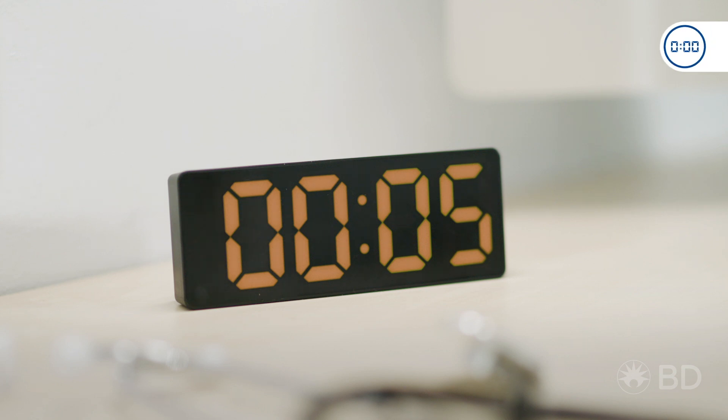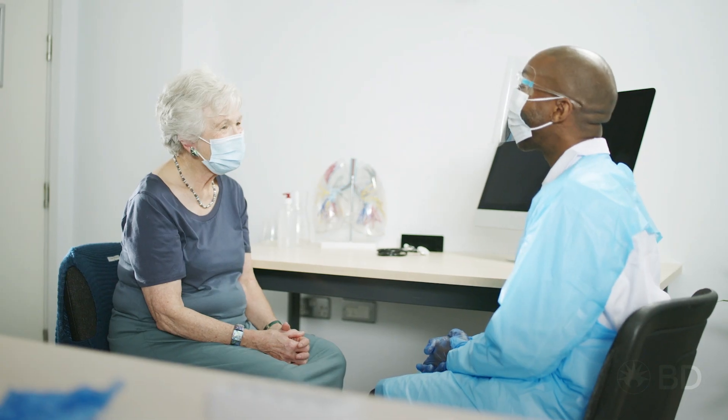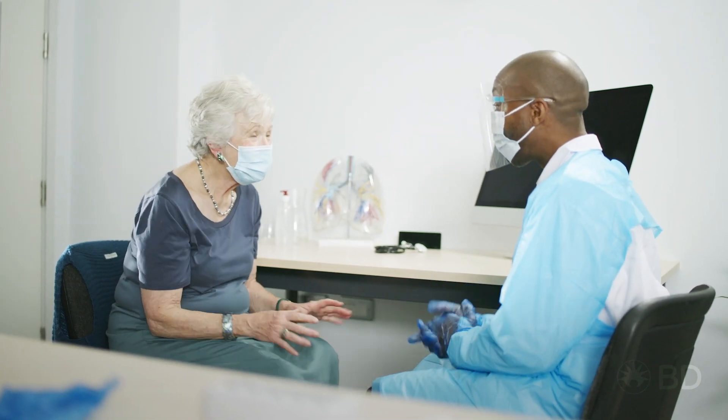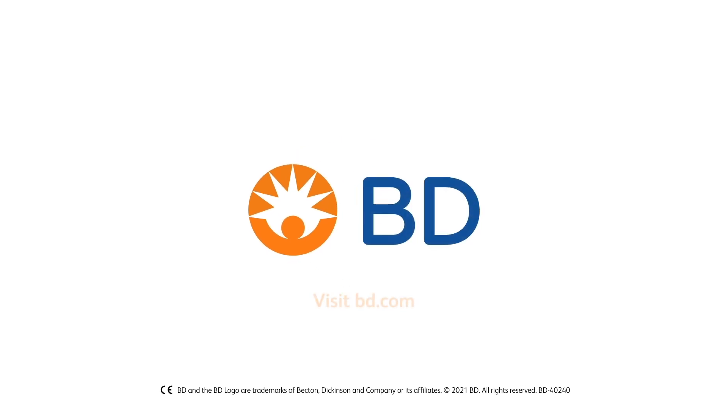If their result is positive, you can discuss their isolation strategy and contact tracing. If the result is negative, you can send your patient on their way. But either way, you can send them home with confidence.